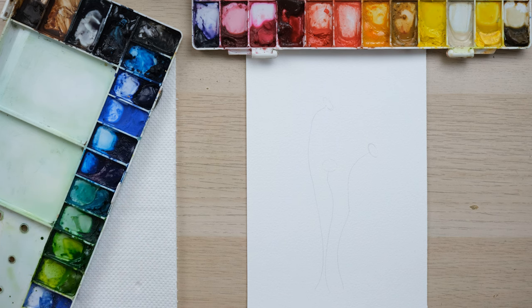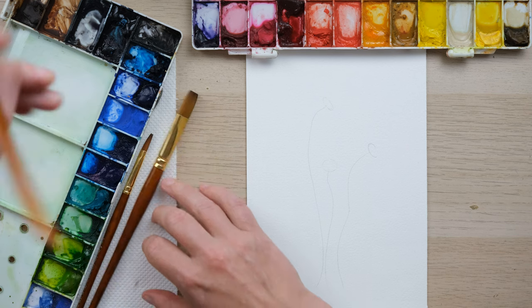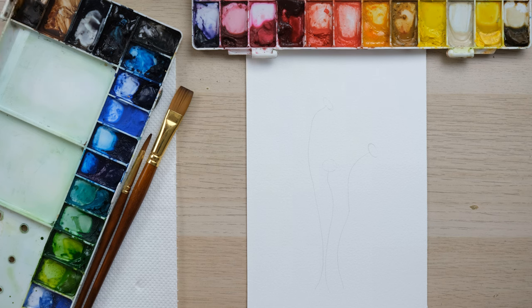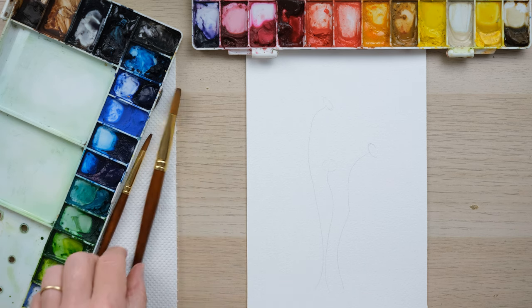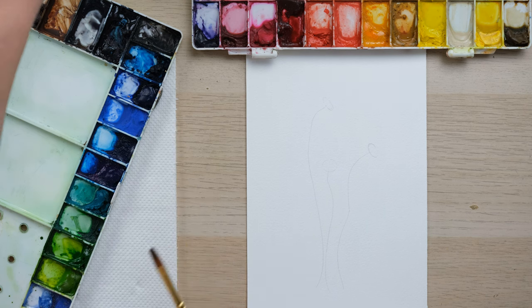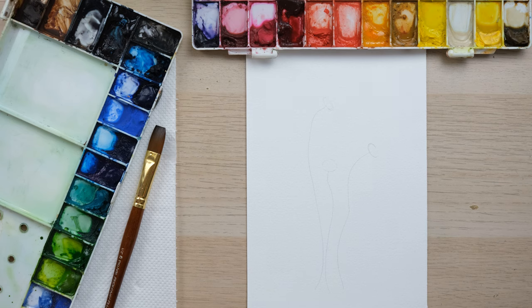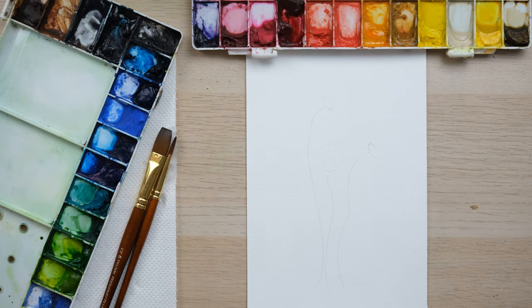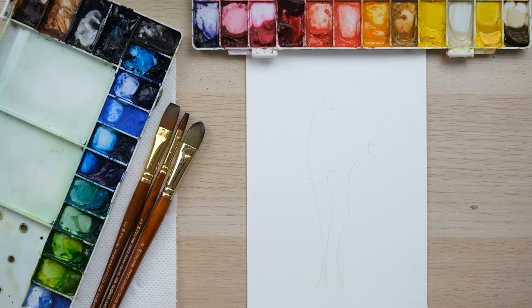I've just got my bloom brush set out — these are going to be really handy today. The bloom brush set features a filbert brush, which is flat but has a very curved pointed edge, and then two one-stroke brushes with flat heads. With these larger brushes in particular, you've really got to make sure they're nice and wet and soaked before you start, just to make sure they're going to carry the water really well. This set is available in my shop — I only create new brush sets when I'm very much impressed and feel in need of them.